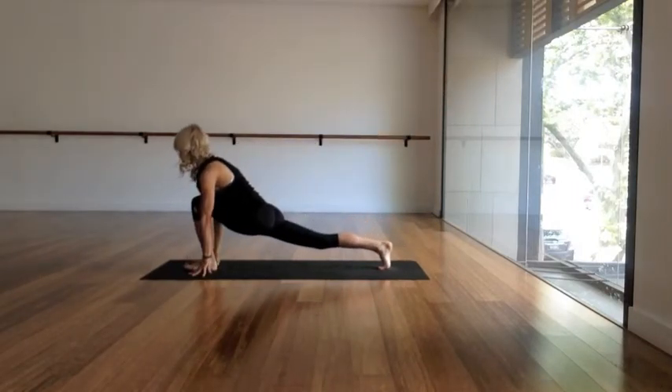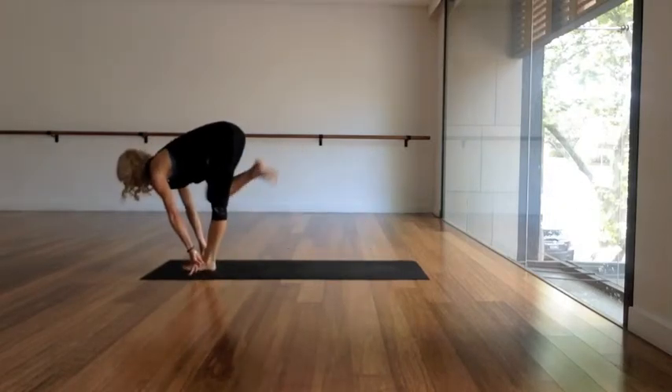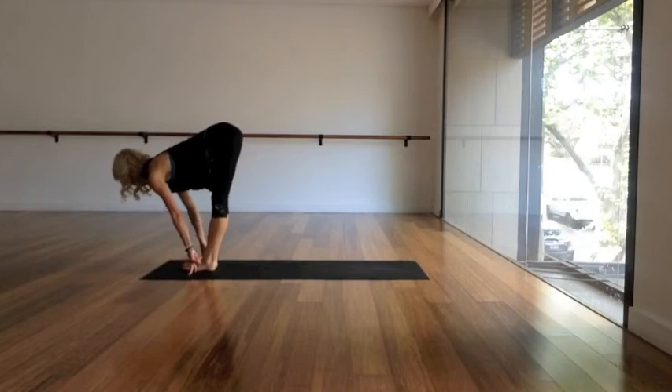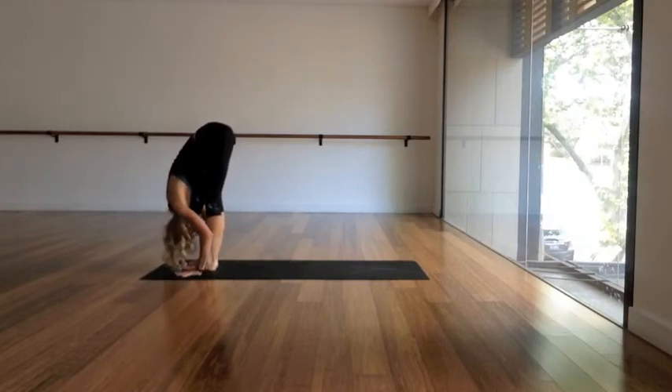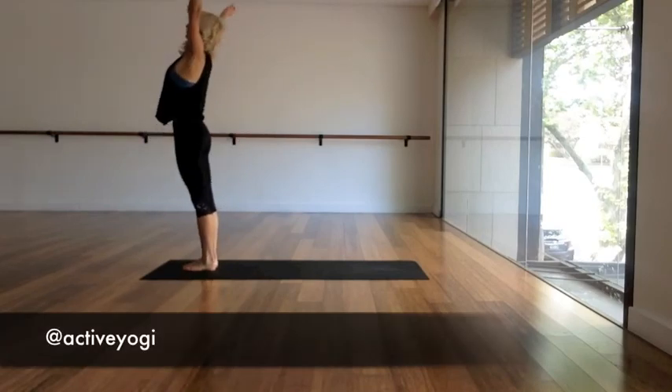Exhale, step the left foot through — long low lunge, ease the hips forwards. Inhale, step yourself forwards to a flat back, get long. Exhale, fold forward, say hello to your hamstrings, let the head go. Then take your arms out and up, reach up, and exhale hands down through center.